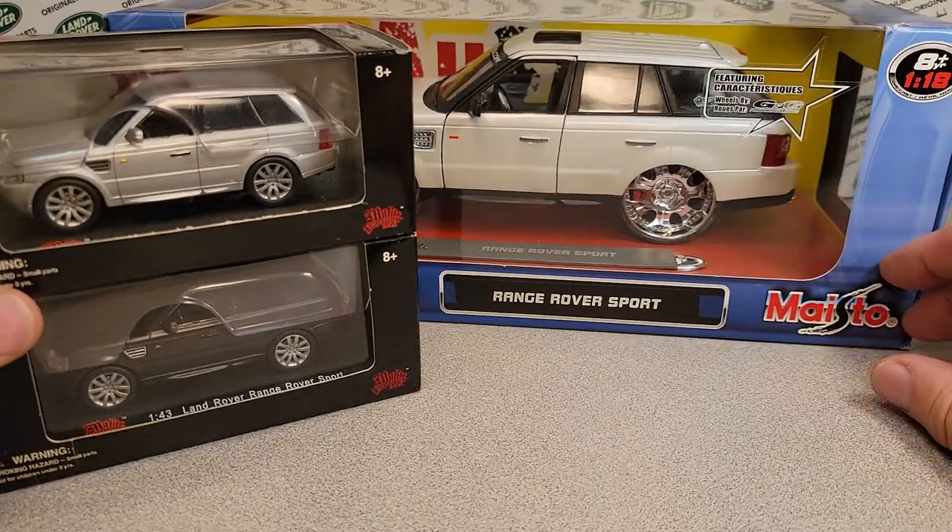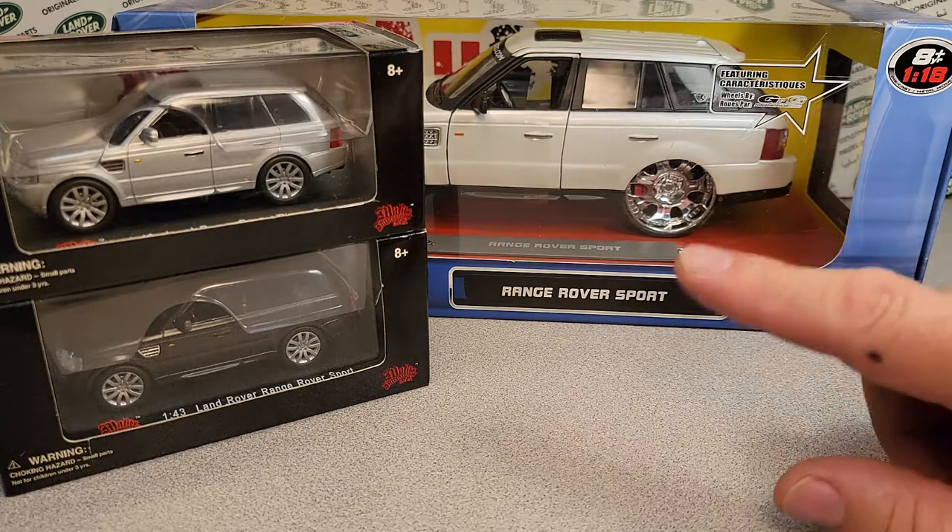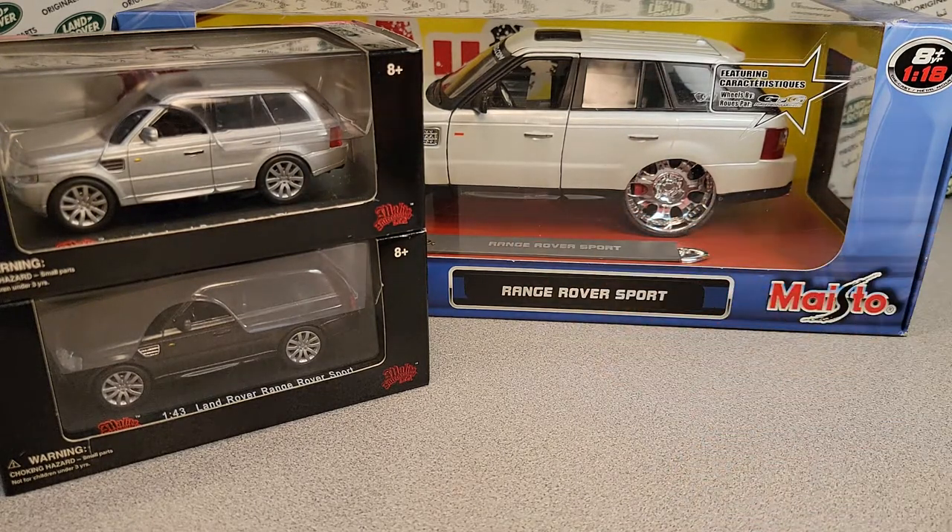So there you go — every model made by a manufacturer. We had two plus a bonus one from Maisto, but mainly the Malibu International. All right, that's it. I'm your friend Dano, I'm out of here. Thank you for joining me, and remember: slow traffic, keep right, and have a great Rover day!